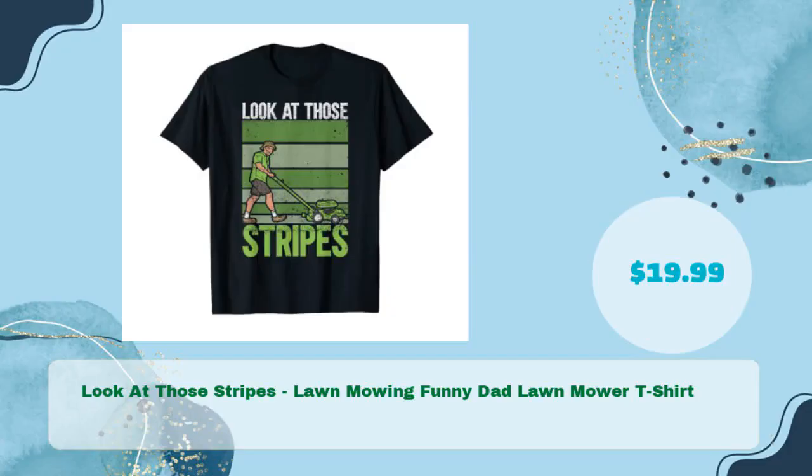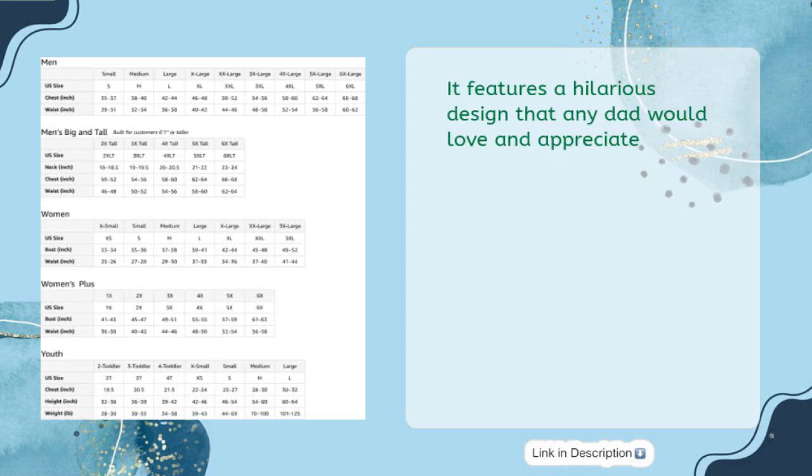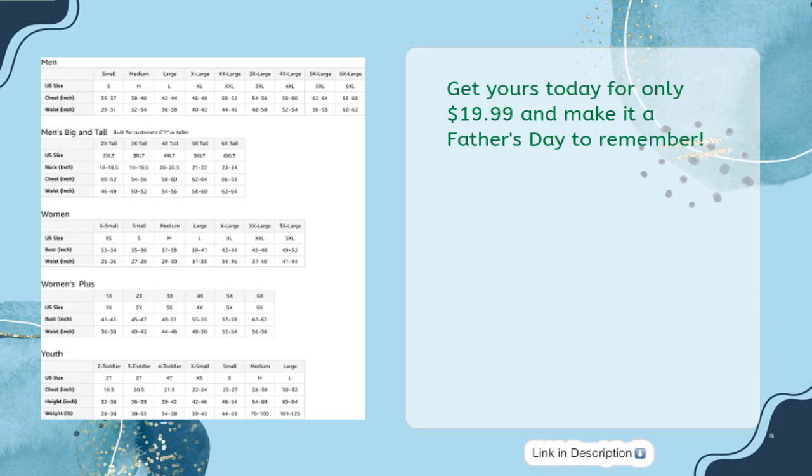Finally, the "Look at Those Stripes!" Lawn Mowing Funny Dad Lawn Mower T-Shirt, available for just $19.99. This is a perfect Father's Day gift for all lawn mowing dads, featuring a hilarious design that any dad would love and appreciate. Made of lightweight fabric with a classic fit, double needle sleeve, and bottom hem for added durability and comfort. Get yours today for only $19.99 and make it a Father's Day to remember.